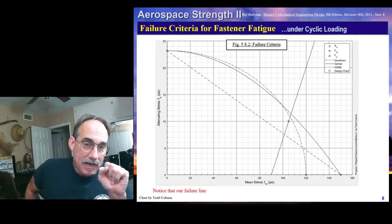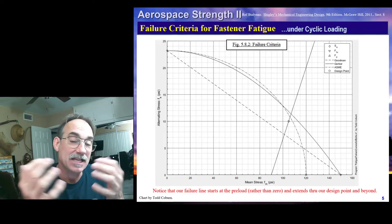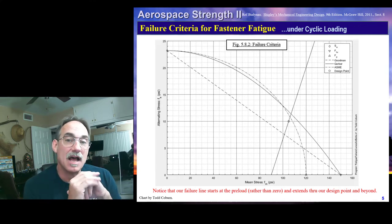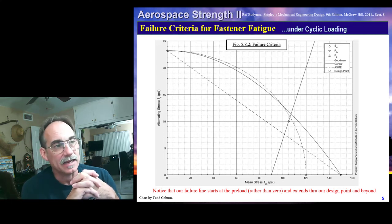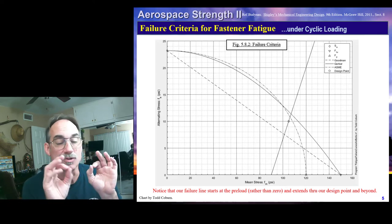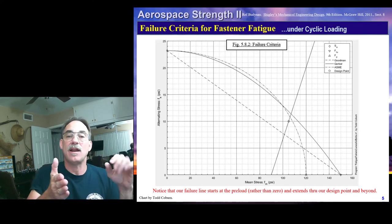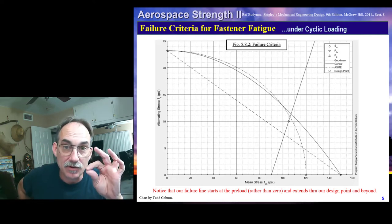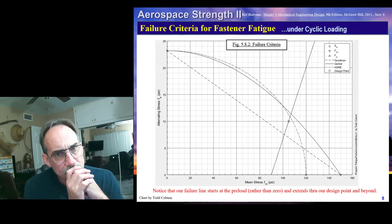With that understood, we now have our mean and alternating force and we're ready to evaluate fatigue. As we did before, we're first going to select a failure criterion. Three common failure criteria we might use are Goodman, Gerber, and ASME elliptic. You'll notice one thing different about this curve than what we saw before: our failure line is not coming from zero — it's coming from the preload.